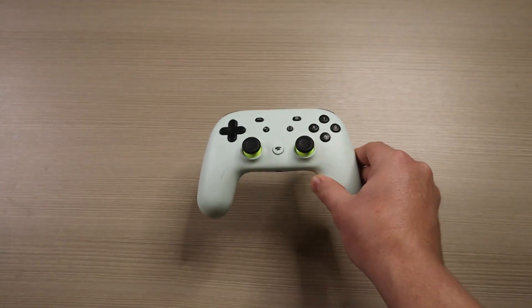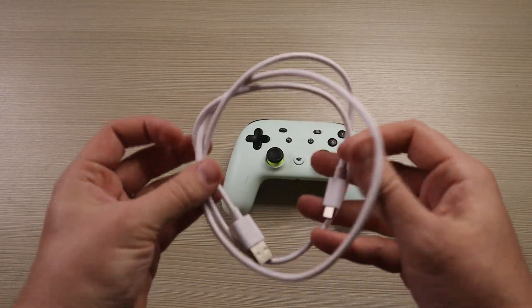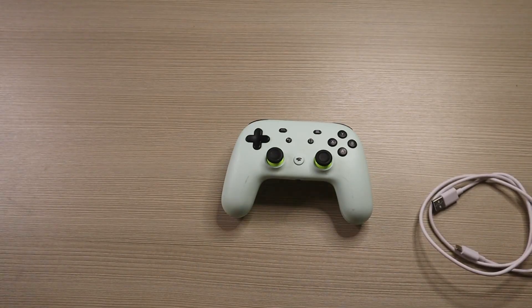In order to make this transition happen, you're going to need three things: your Stadia controller, a USB cable, and a computer that has access to a Chrome browser.